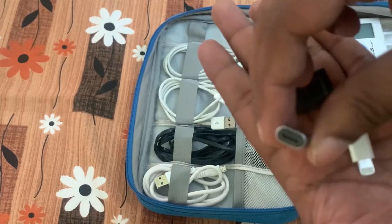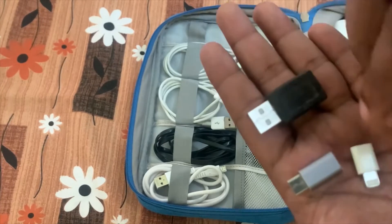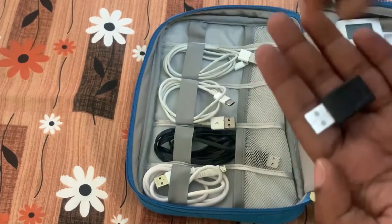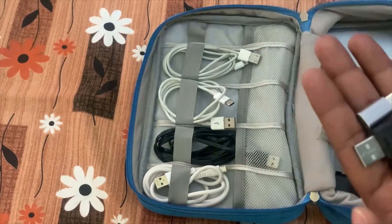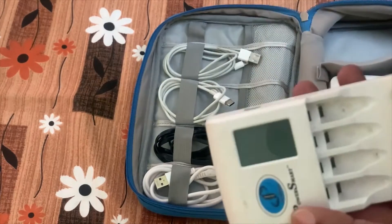The reason I carry these converters is that if any one of my cables fails, I can use the micro USB cable as a replacement. The micro USB to Lightning, micro USB to Type-C, and micro USB to USB converters are very useful as backups.